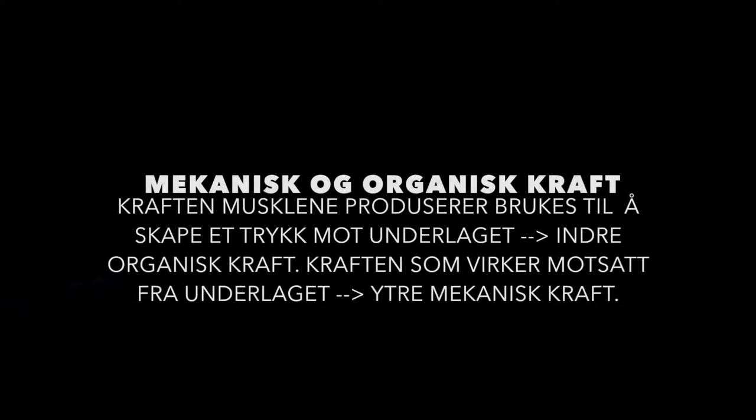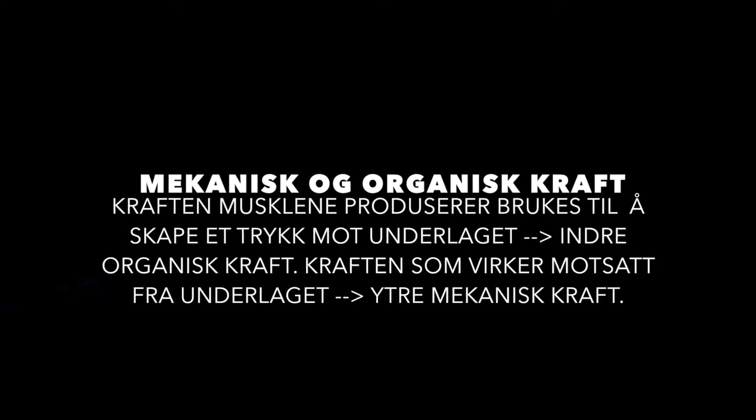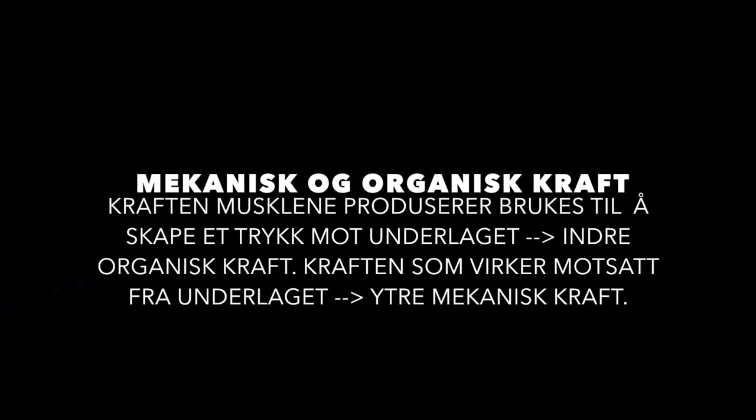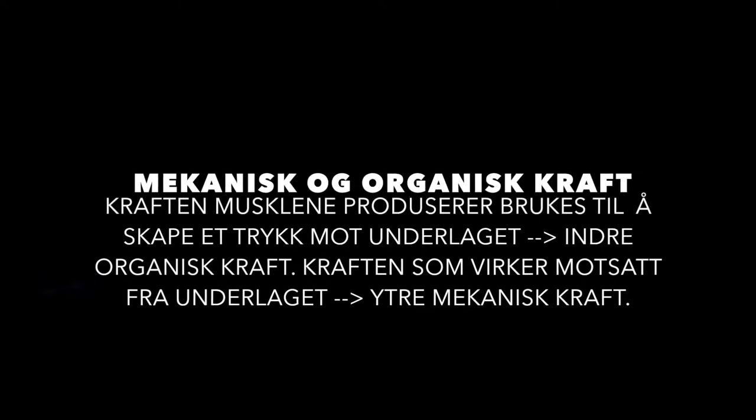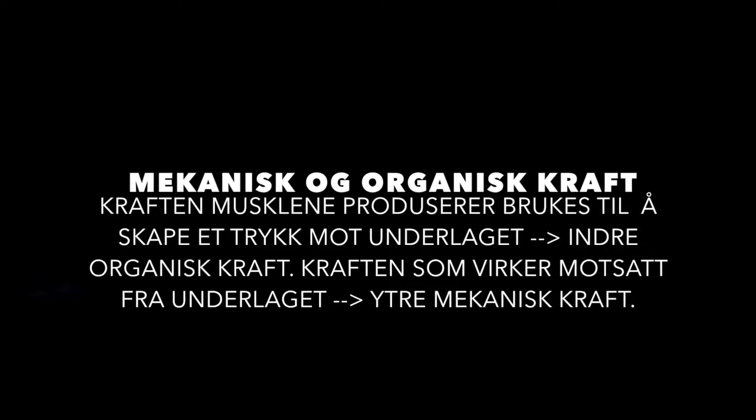Mekanisk og organisk kraft. Kraften musklene produserer brukes til å skape et trykk mot underlaget. Dette er den indre organiske kraften. Kraften som virker motsatt og kommer fra underlaget er den yttre mekaniske kraften.